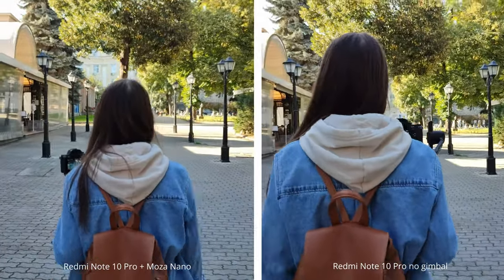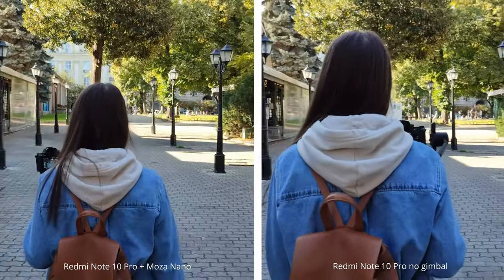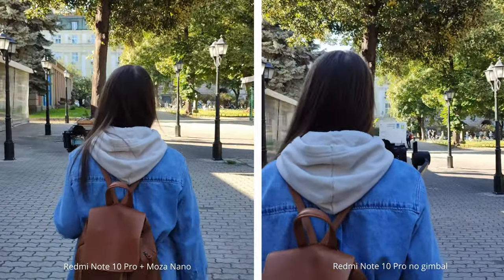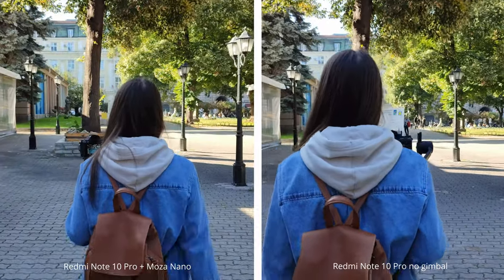For the sake of this video, I've been testing this device with two different phones — the Redmi Note 10 Pro and the OnePlus 9 Pro. One of the phones has no stabilization at all, and the other has optical image stabilization.